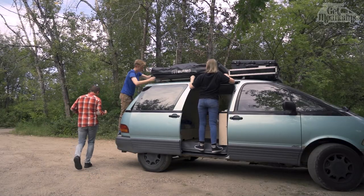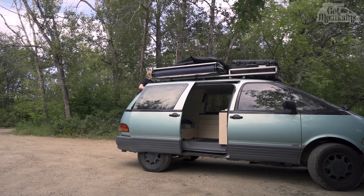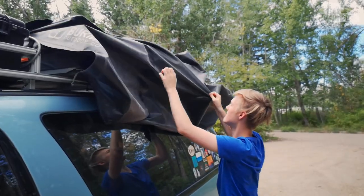The tarp can slide out of the fourth side, but because I generally don't stay in one place for long, I usually just let it hang against the side of the van or tuck it up underneath.